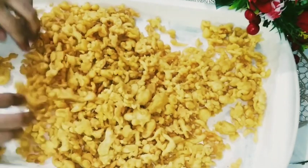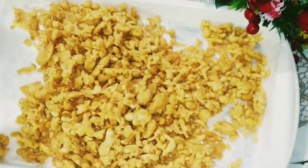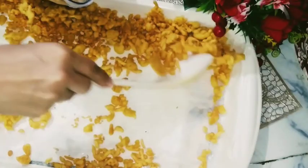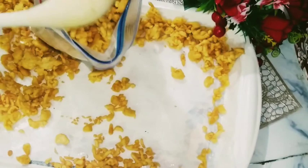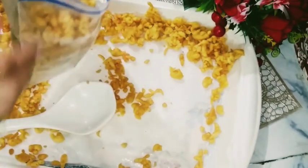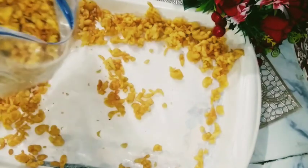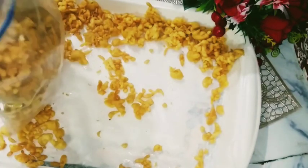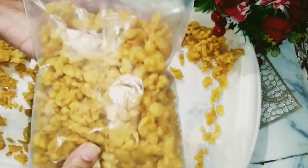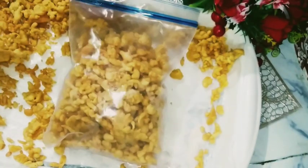Today I have a very easy recipe for you. You can make this recipe in a healthy way, and you can store this recipe for up to a healthy month. I will teach you how to store it. So you can try this recipe, and if you try it in Ramadan, you can share your feedback.